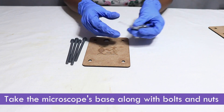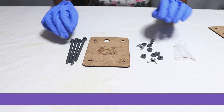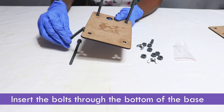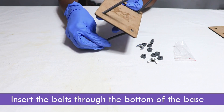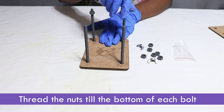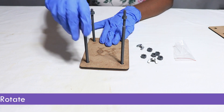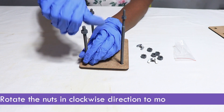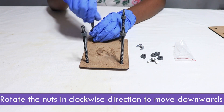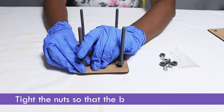Take the microscope base along with bolts and nuts. Insert the bolts through the bottom of the base. Thread the nuts till the bottom of each bolt. Rotate the nuts in a clockwise direction to move downwards. Tighten the nuts so that the bolts are fixed firmly.